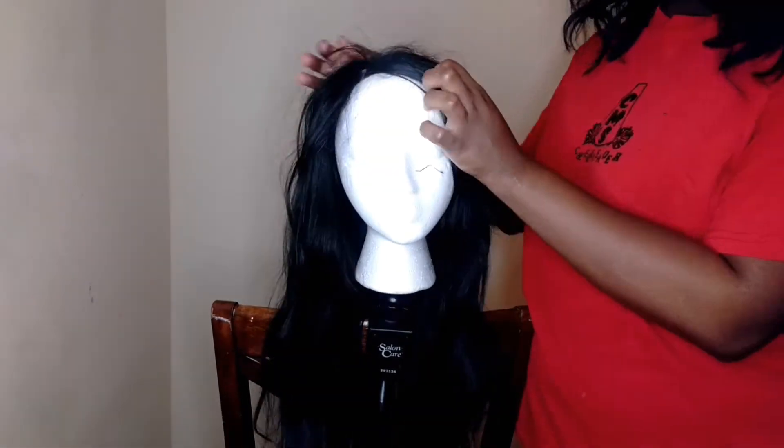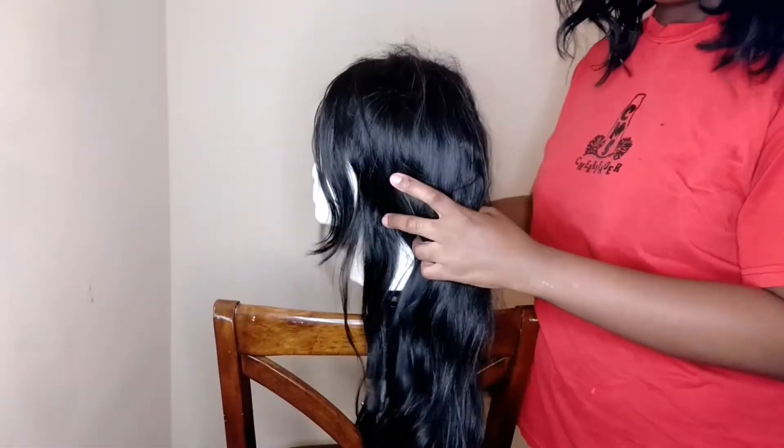This is the wig that I'm going to be pin curling. The inches are — I think it's 24, 22, and a 20.